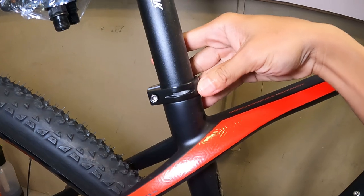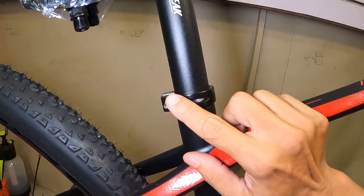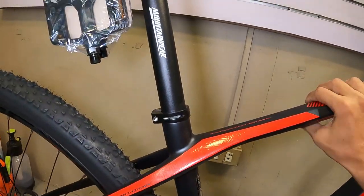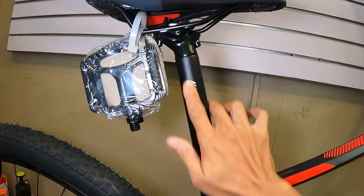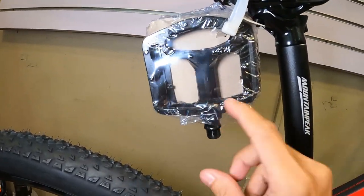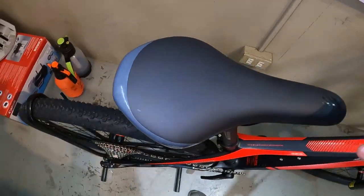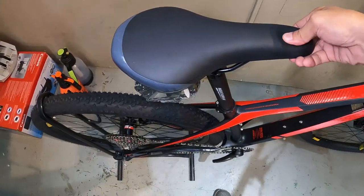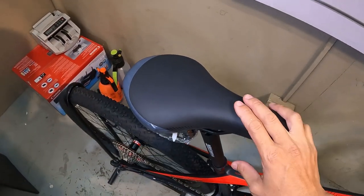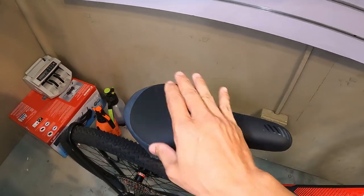Ang seat clamp ay gawa ng Mountain Peak — alloy, naka-fix na. Hindi mo na ibababa pa yung upuan para mahiram ng iba. Seatpost ay 31.6mm, 350 millimeter ang haba. Ang pedal niya — ang lapad! Made of alloy. Ang upuan niya ay flat, parang pamaypay — malambot, makapal ang foam. Maiksi lang ito, at wala itong channel, so itataas mo yung pwet mo kung maihi ka o mautot ka.